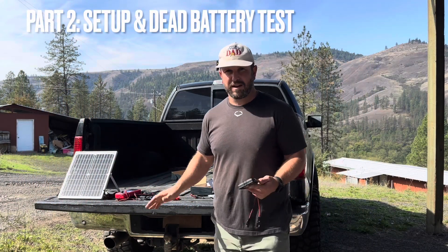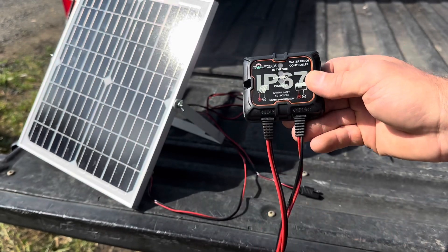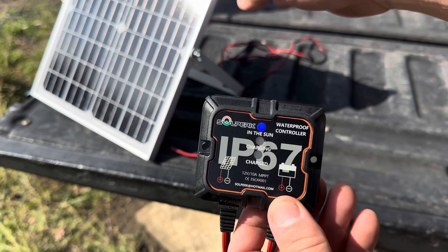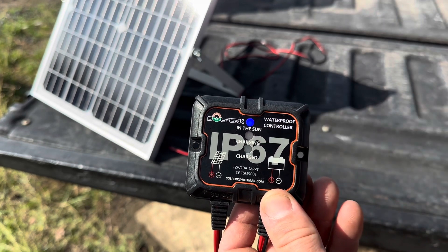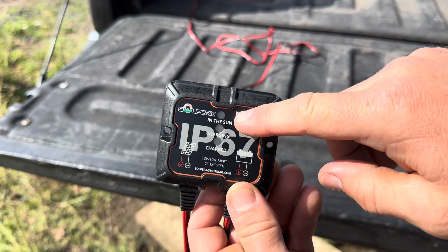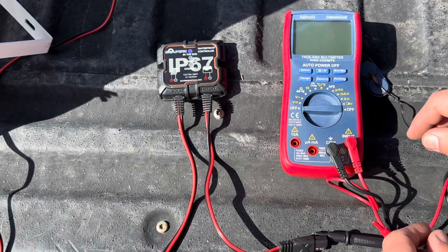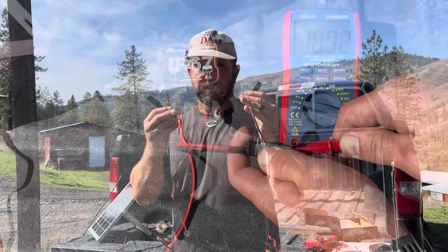Now that the solar panel is set up on the mounting bracket, let's show how it works. To connect the control panel to the solar panel, there are two outgoing lines — one labeled 'solar' and one labeled 'battery.' Connect the solar cable, and once the panel's in the sun, the top indicator blue light comes on. Move the panel into shade and it goes off; move it back out and it comes back on. A quick voltage test shows we're getting about 18.9 volts.